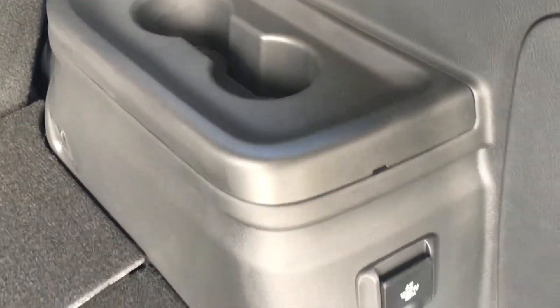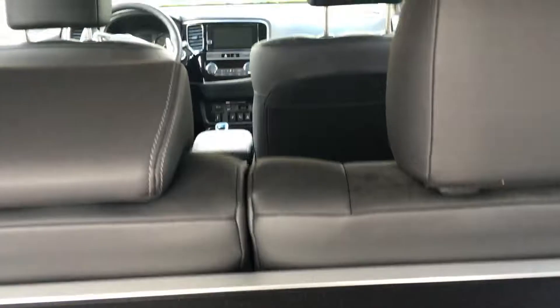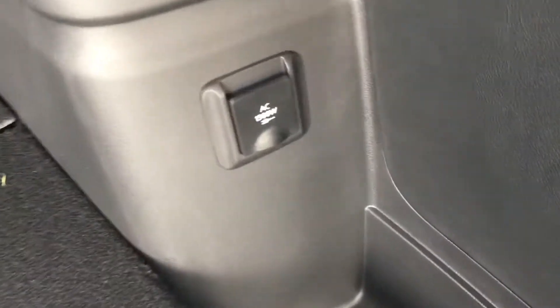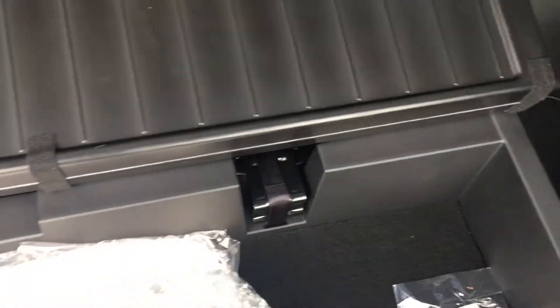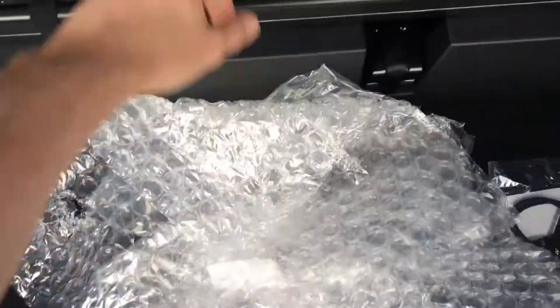Vehicle's brand new, still got the seat cover here and floor covers. It's kind of strange to have cup holders in the back of a vehicle, and there's no third row in this vehicle. Decent amount of storage — this is where you throw your charging cable. Step inside.